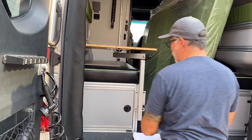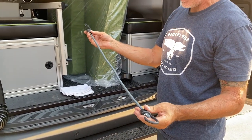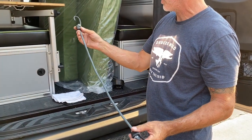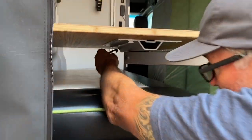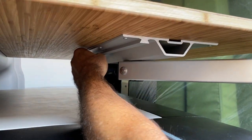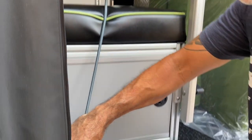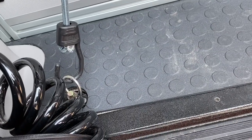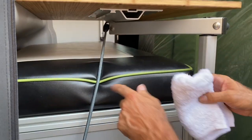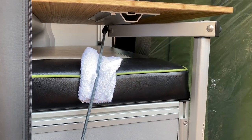The other option would be to use a bungee cord — I believe a 24 to 30 inch bungee cord. All I do is just hook the table bracket and bring it down and hook it to the O-ring in the floor. And that's it. You don't want to have a crease there, so just take care of that and that's it.